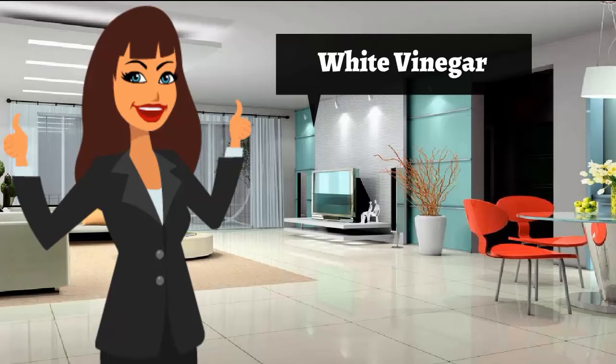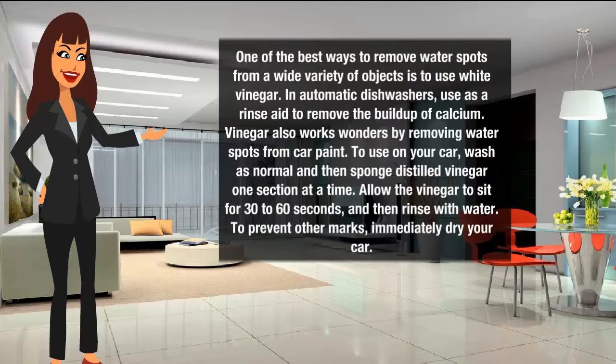White vinegar for water spots. One of the best ways to remove water spots from a wide variety of objects is to use white vinegar. In automatic dishwashers, use it as a rinse aid to remove the build-up of calcium. Vinegar also works wonders by removing water spots from car paint.